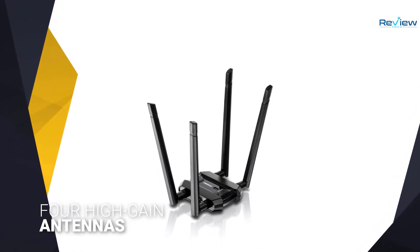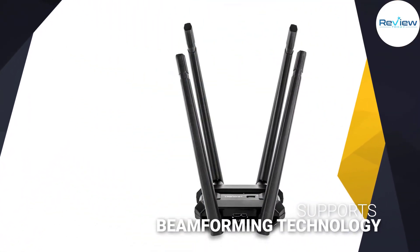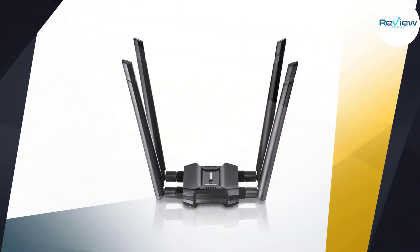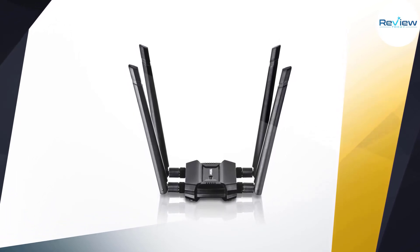Number four: TRENDnet AC1900 Wi-Fi USB adapter. TRENDnet's TEW-809UB is a solution for those looking to add Wi-Fi support to a desktop PC. Thanks to its four large protruding high-gain antennas, it delivers strong dual-band Wi-Fi performance with AC1900 speeds of up to 1.3 gigabits per second throughput on the 5 GHz band.